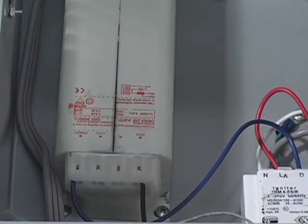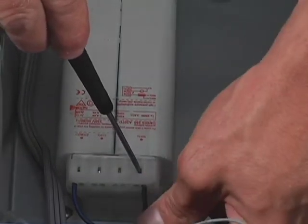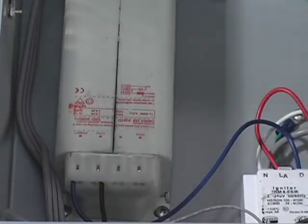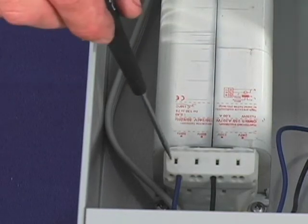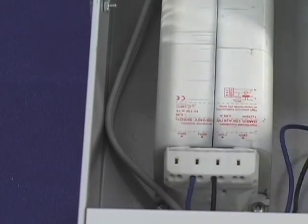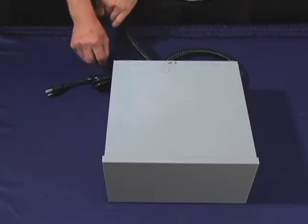Here's this operation at a different angle so you can see better. The 50 Hertz and 60 Hertz slots are marked here. Again, insert the screwdriver into the 50 Hertz slot and slide the wire carefully into the 60 Hertz slot. After this is all complete, go ahead and put the lid back on the transformer.